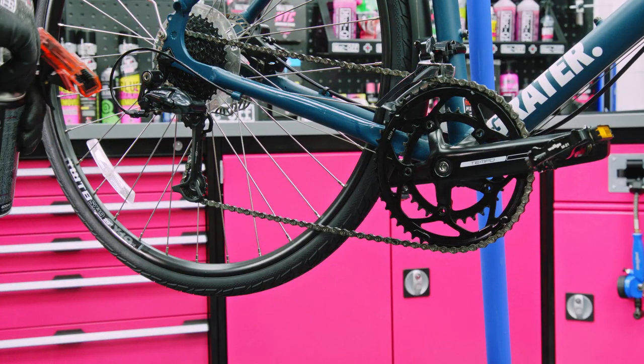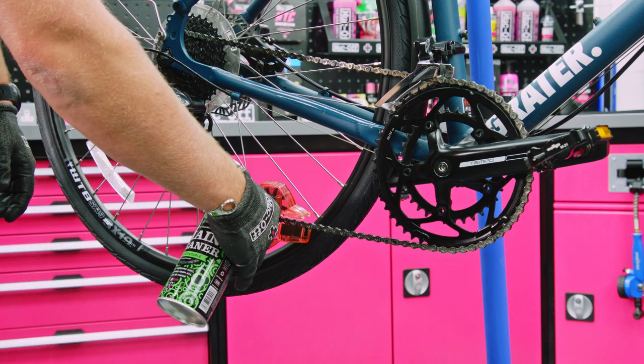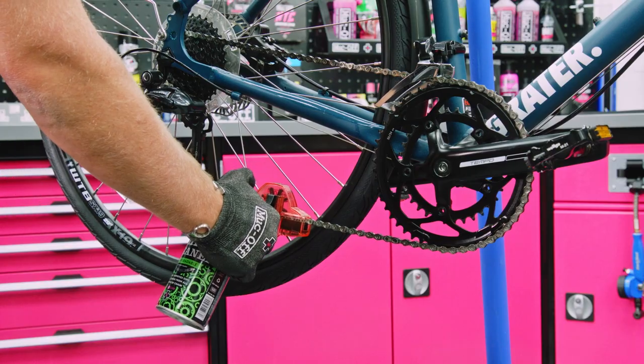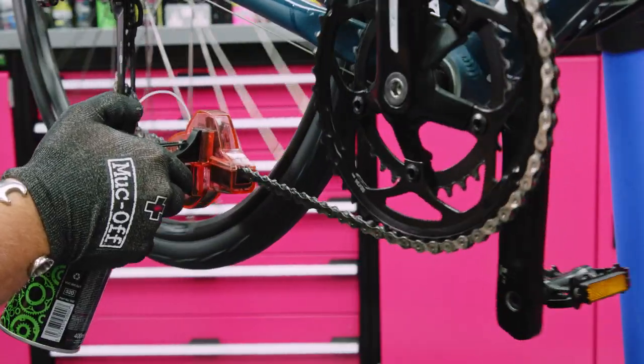One of the easiest ways to keep your chain clean is by using our chain cleaner with our chain dock. It's super simple to use — you just pop it over the chain, pull down the lever and give the can a good squirt whilst backpedalling. Just give the bike a bit of a backpedal and make sure you get every link.